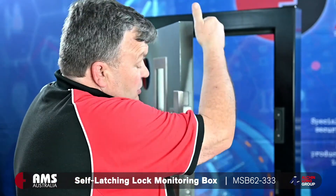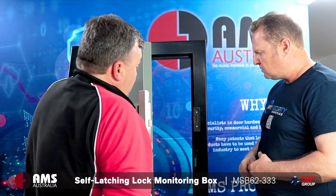Number one for fire, obviously fire can go through the door because it's not locked properly, it's not secured. And obviously for security, it's not secured if the door's not closed.